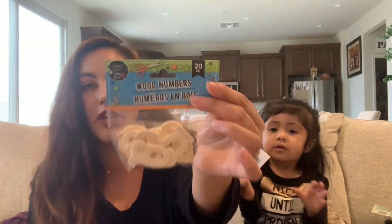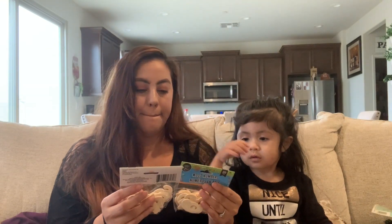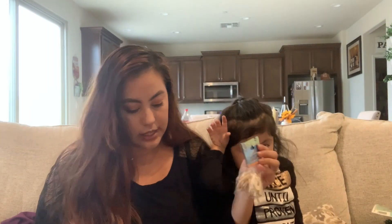I got two bags of wooden numbers. I'm going to do a DIY and I actually need numbers for it, so I got those.